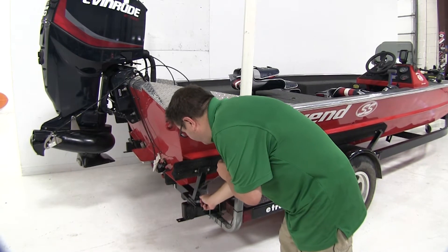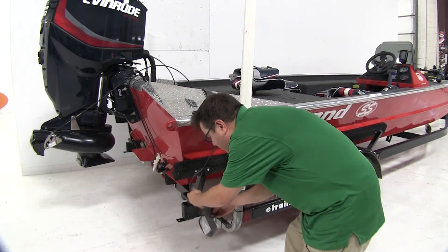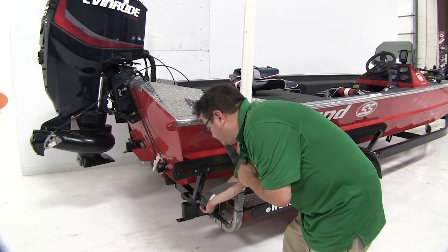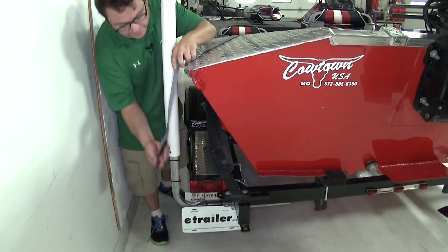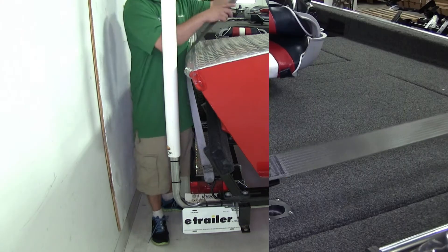If you don't have an attachment point like that, the manufacturer says you can also loop it around your frame and attach the strap back to itself. I'm going to go right through this hole and take the remainder of my strap to the other side of the boat. Over here I'll repeat the same process — go down with my hook and then come up to the center and pull that tight.